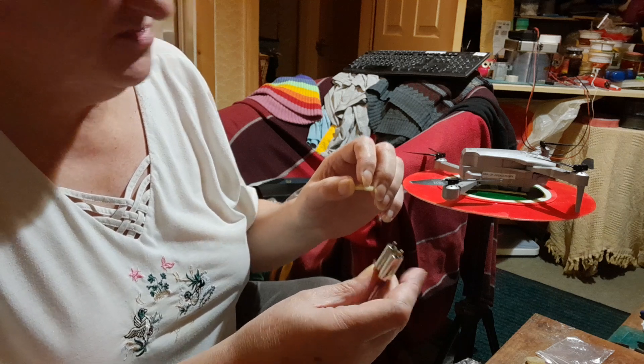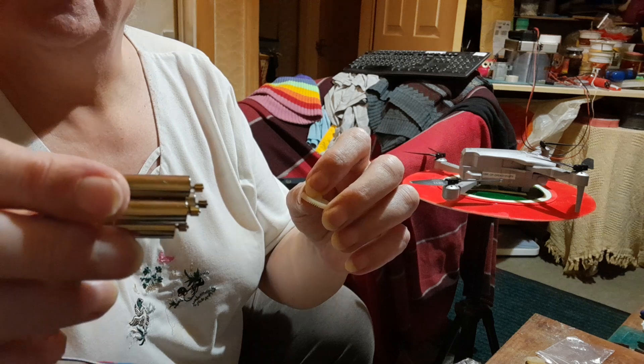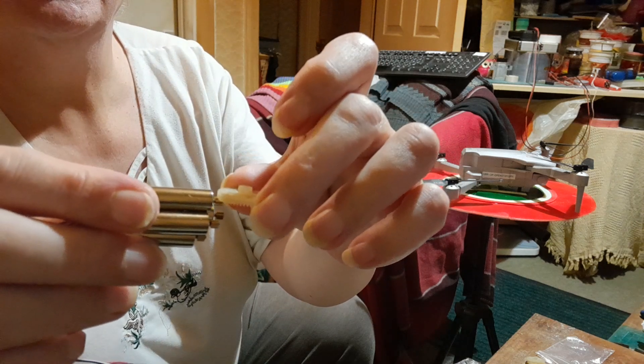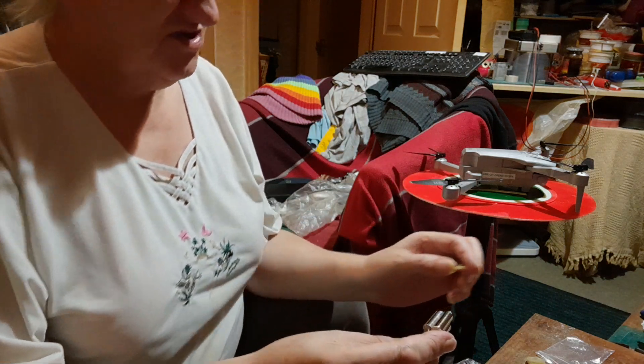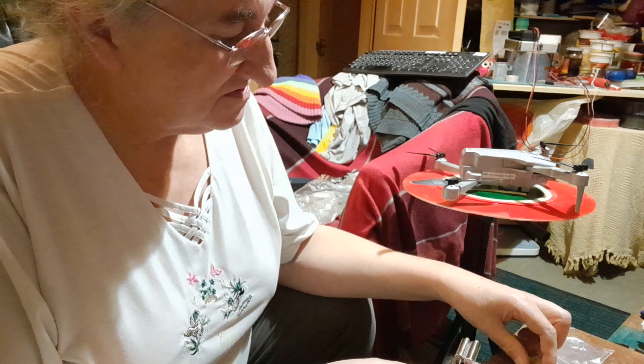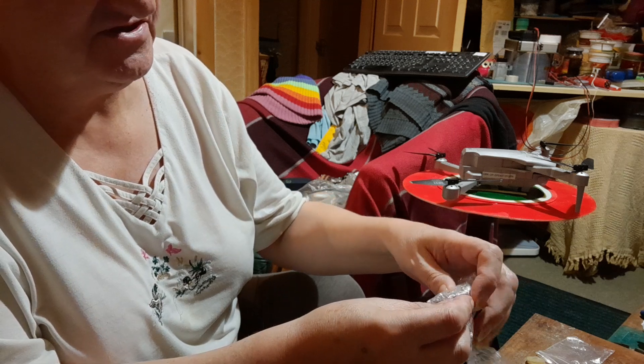I assume the motors are mounted horizontally and rotate the gears like that — I haven't taken one apart yet. I don't think it's the motor that's the problem; I think it's the gears. So it looks like I'm going to have to disassemble my drone.